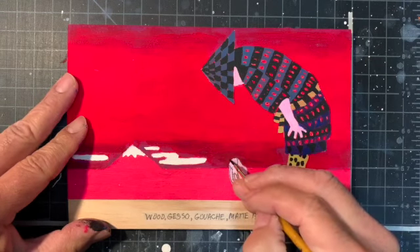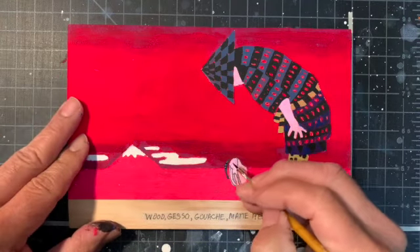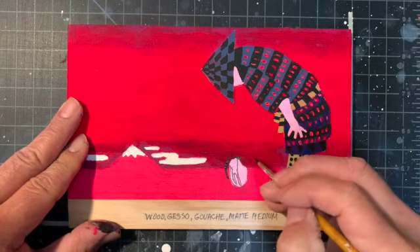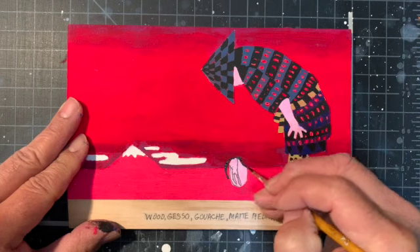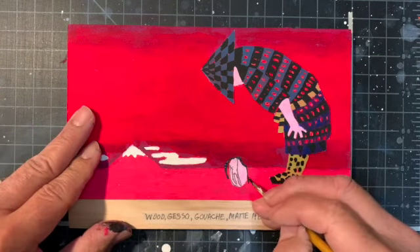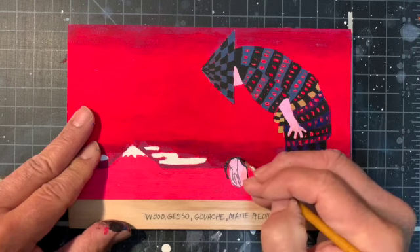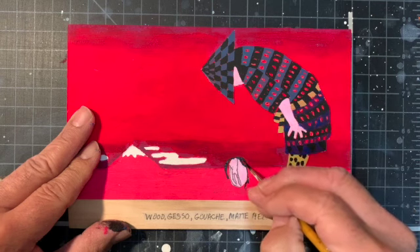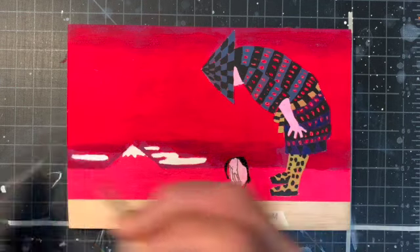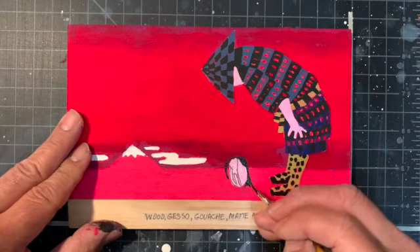I wanted to add a little twist to this image — inserting a little bit of my sense of gothic horror. And as a reminder, this is still the gouache paint with a little bit of matte medium added to it so that it will stick to the wood.